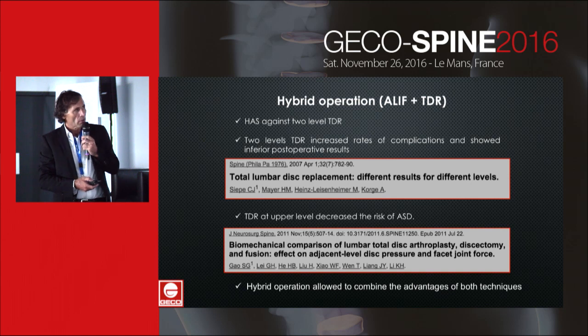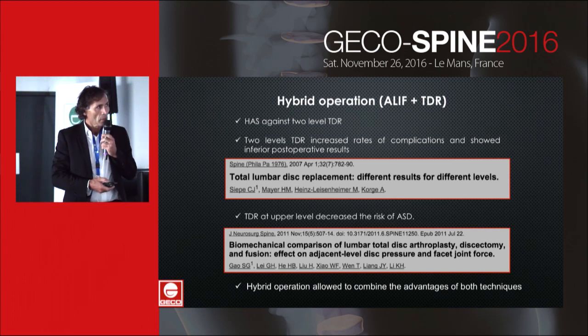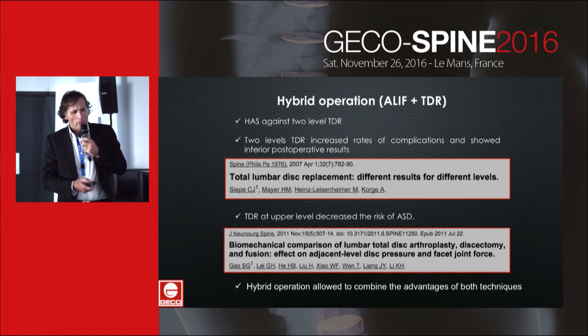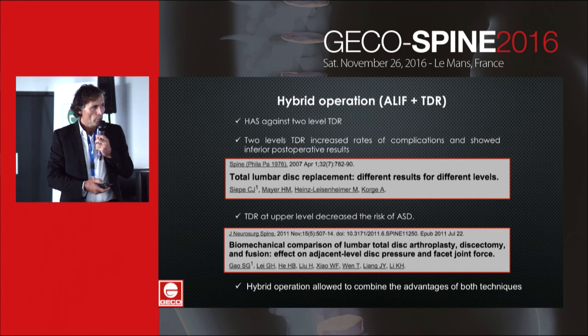According to Sip and Meijer, two-level TDR increases the risk of complications and clinical failures. Biomechanical studies demonstrate that TDR at the upper level decreases the risk of adjacent segmental disease. Hybrid operation allows combining the advantages of both techniques.